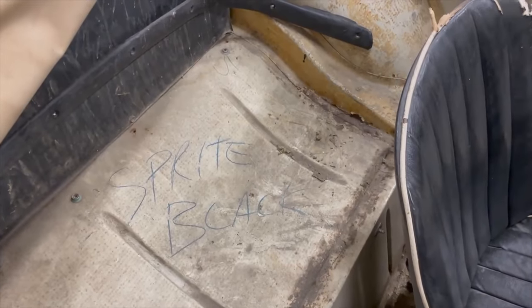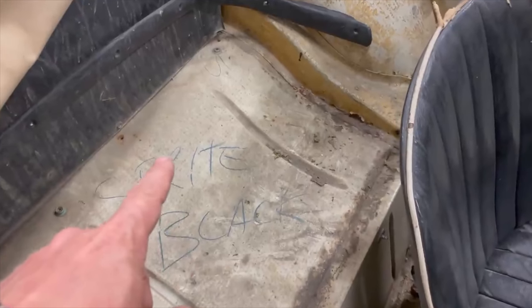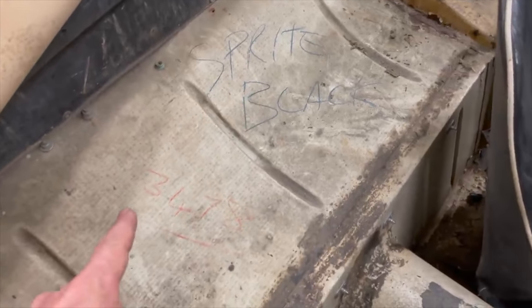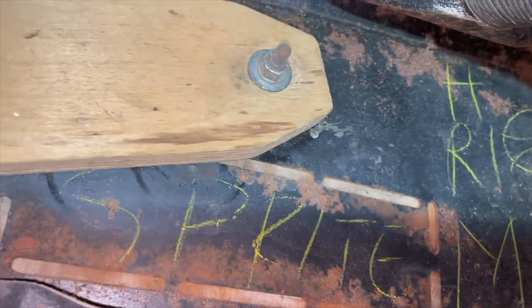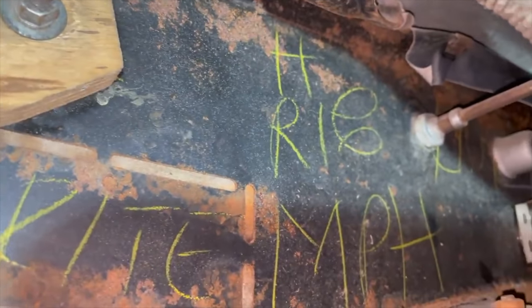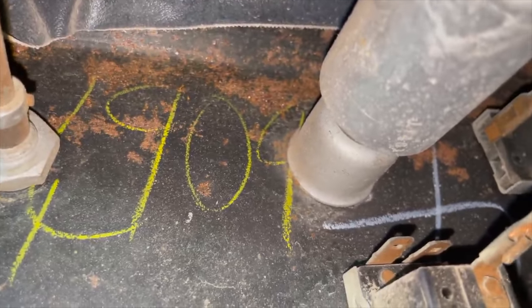I was just cleaning out the car and discovered some very neat things. If you have a car that's extremely original like this one, it'll still have factory marks — writing put on when the car was produced. This is saying that this body is a Sprite and has a black interior. There's a number here that would actually be part of the VIN number. The car also has all of its factory writing on the back of the dashboard, signifying how the dash should be laid out with miles-per-hour gauges, and it lists the last four digits of the VIN number: 4909, just as it does on the back of the dash on Mark I Sprites.